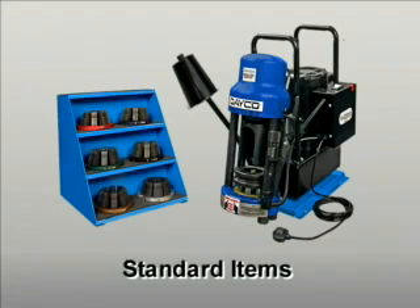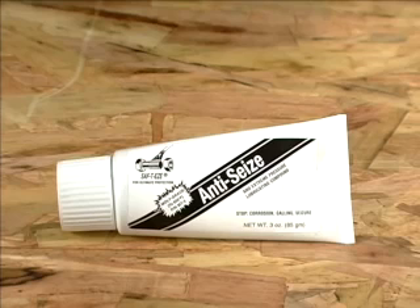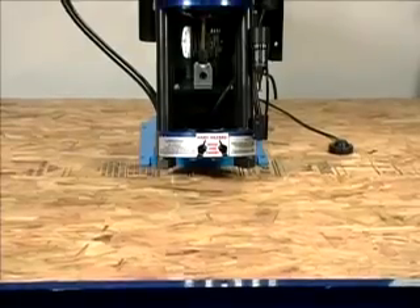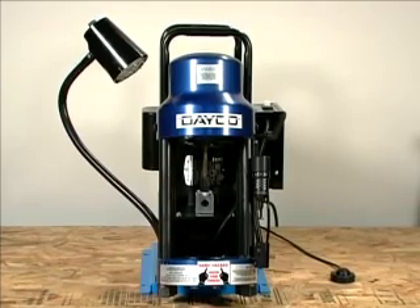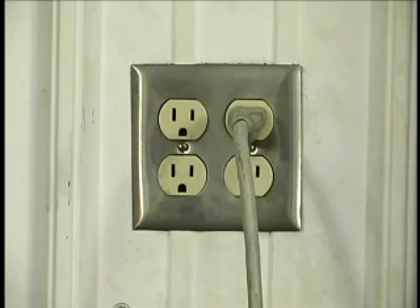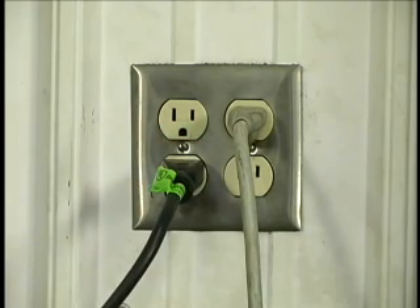In addition, the following are standard items: a detachable compression ring and pusher plate, a tube of high pressure dye lubricant, and support materials including an operator's manual. Before setting up the crimper, locate it in a well-lit area on a sturdy workbench. Depending on your use, you may want to fasten it to the bench. Position the machine close to an electrical outlet so that it can be plugged in without using an extension cord.